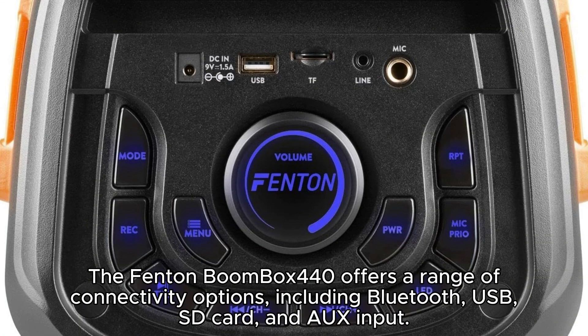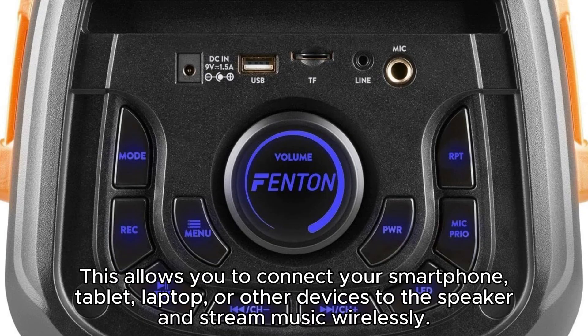The Fenton Boombox 440 offers a range of connectivity options, including Bluetooth, USB, SD card, and an AUX input. This allows you to connect your smartphone, tablet, laptop, or other devices to the speaker and stream music wirelessly.